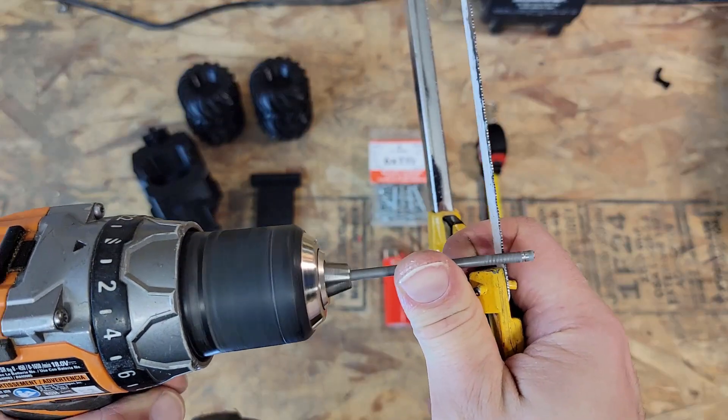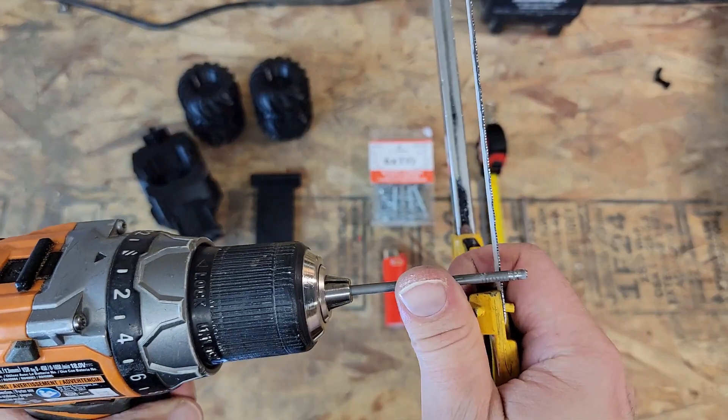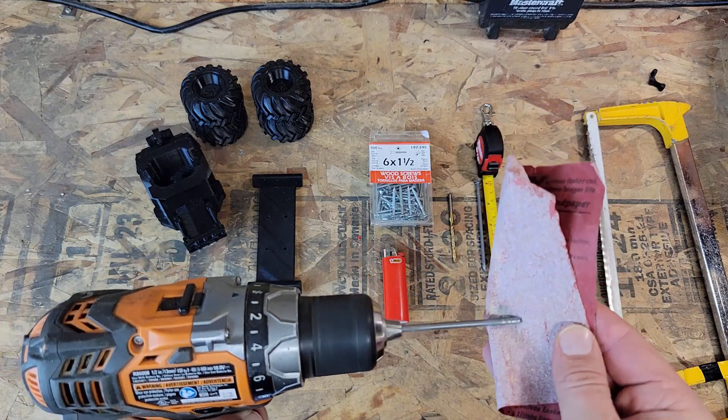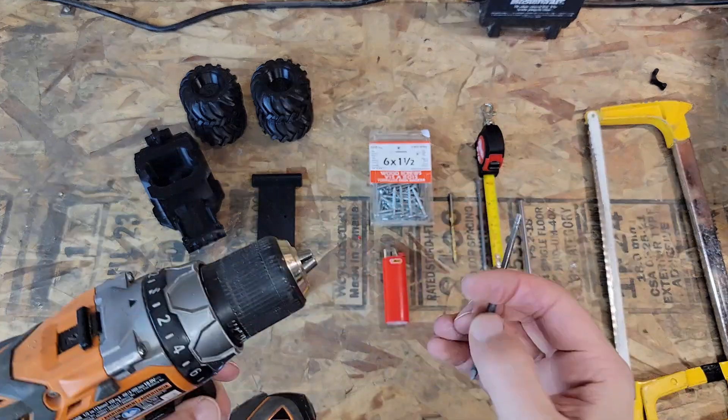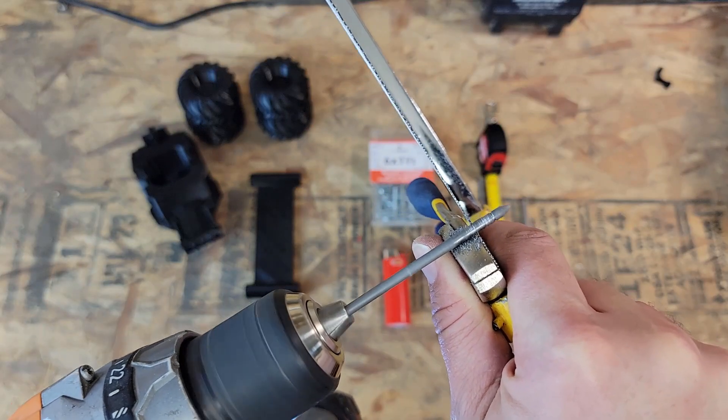We're going to want to put some grooves in both ends of all of the nails so that when you heat sink it into the tire the plastic will have something to grip onto. Just smoothing it off with some sandpaper to make sure it's nice and clean, then flipping it around to do some more grooves on the other side.